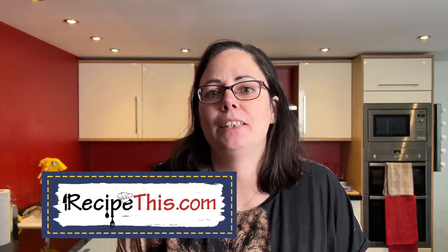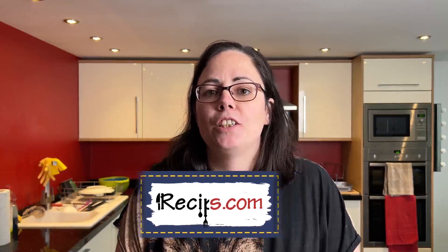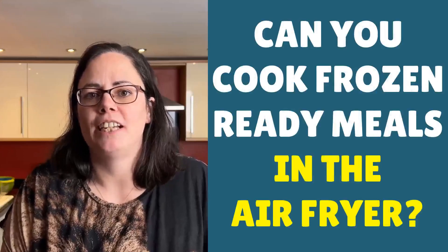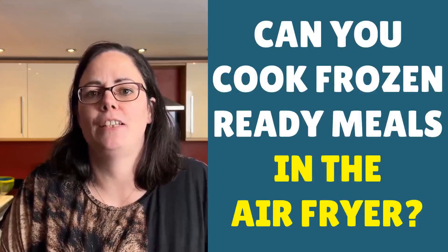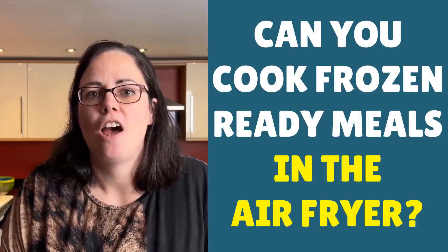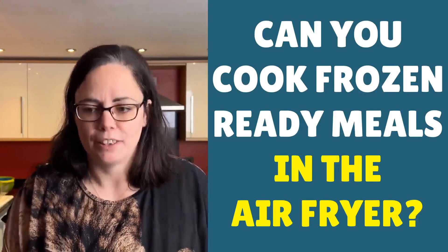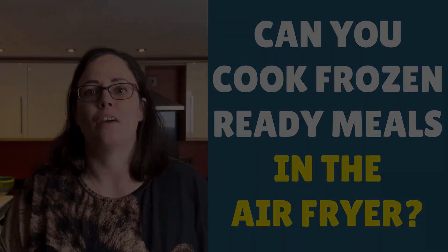Hey, this is Samantha here from RecipeThis.com and the voice behind the popular kitchen gadgets podcast Magic with Gadgets. One thing I've been asked about a lot is: can you cook frozen ready meals in the air fryer — or as you might call them, TV dinners, meals for one, or whatever name you give them?